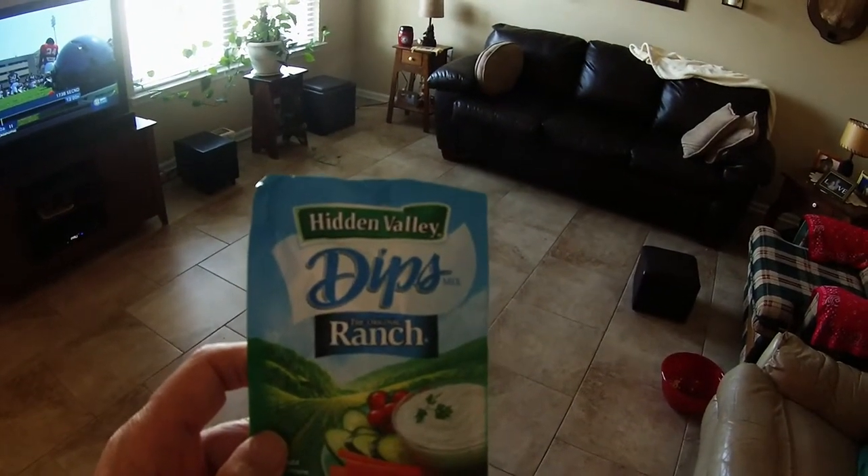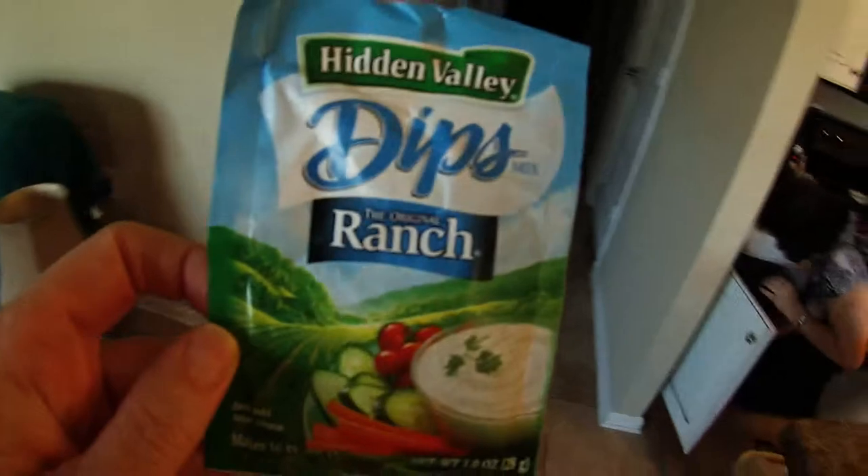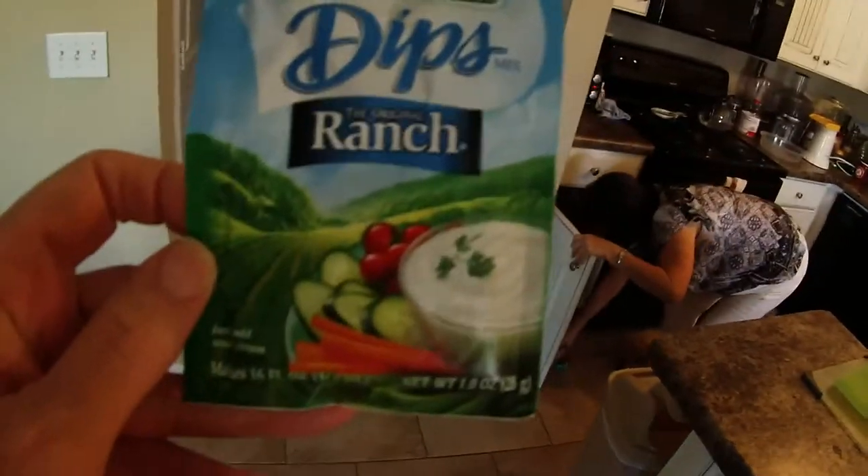This is a ranch mix for dressing. It's Hidden Valley, and it says to just add sour cream. We're not going to do that, because sour cream is evil. So we're going to use some tofu and some almond milk instead.